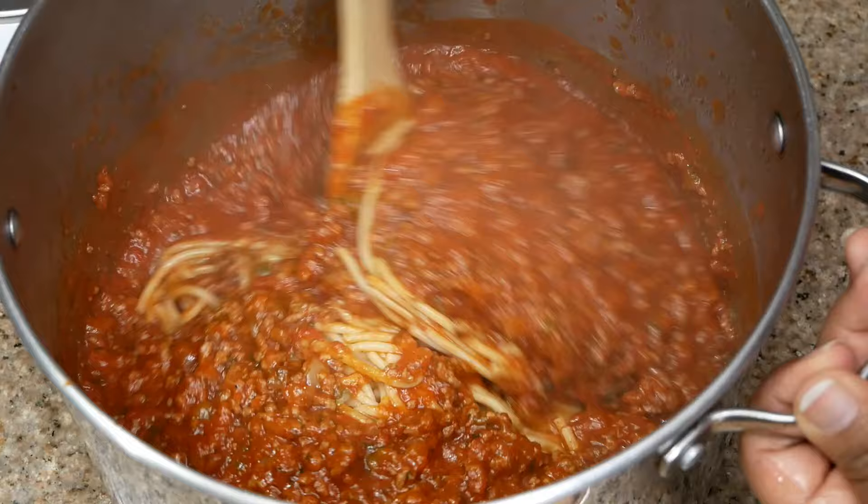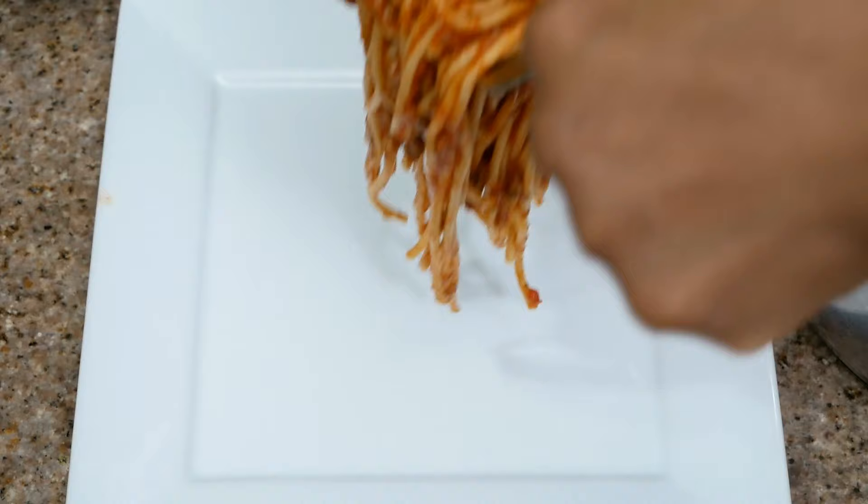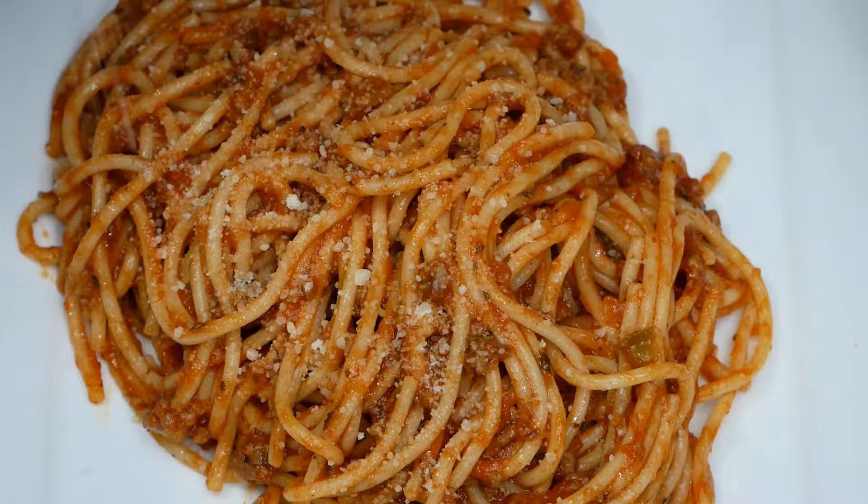From here, if you have cheddar cheese you can go ahead and add that in — you definitely want to do it while the noodles are hot so the cheese will melt and taste so good. Unfortunately I didn't have cheddar cheese, so no cheese in my spaghetti. However, I do have Parmesan cheese. Be sure to keep watching for additional scenes and some bloopers — thank you guys so much and I'll see you in my next video!